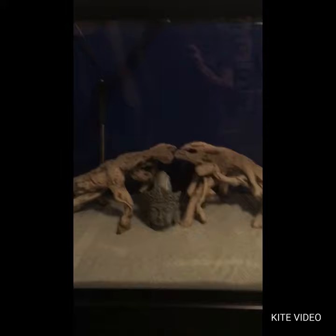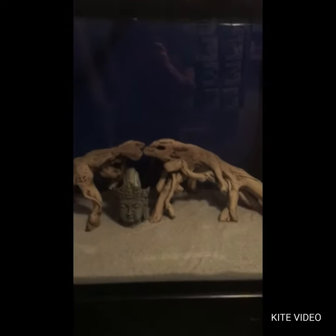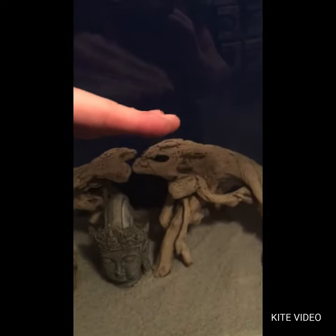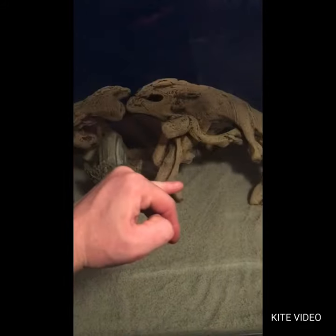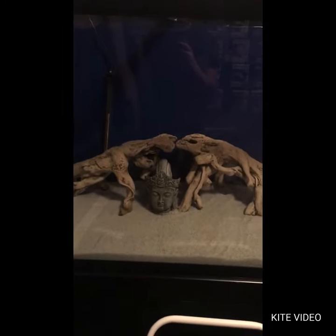As soon as I get everything situated, I'll fill her up and get some fish in it. Probably will bring the water up to about here, maybe there. It's a big tank and I'm probably not gonna use all of it right off because this floor sucks and I really don't feel like ending up in the basement. That's it for this adventure at this moment.